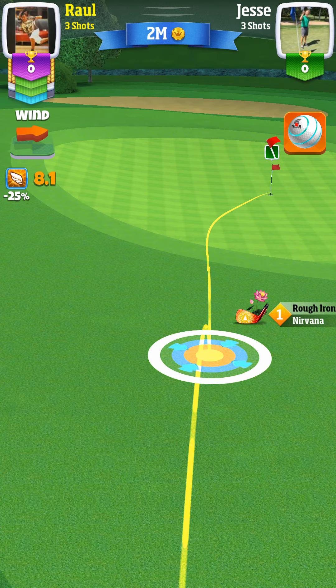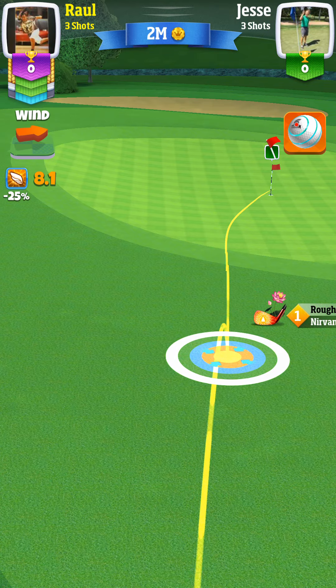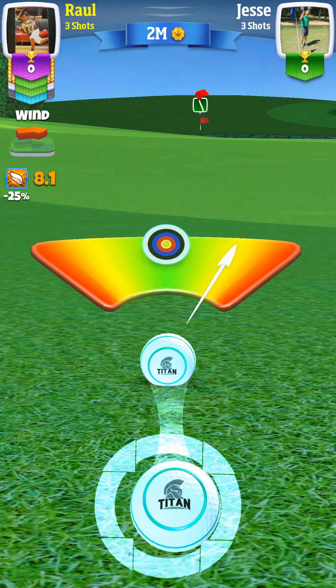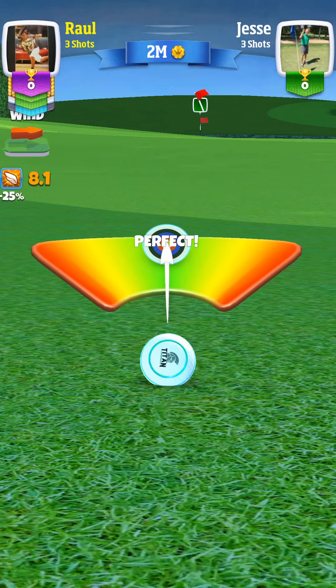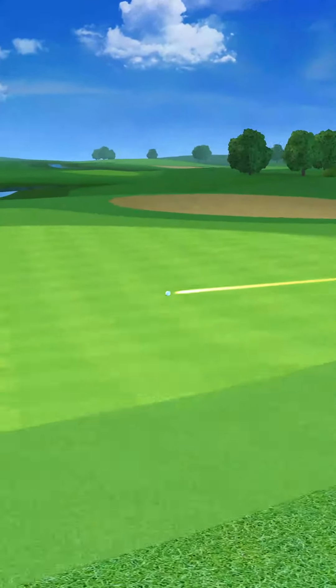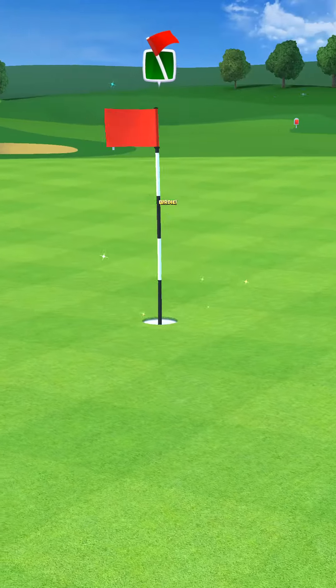Pretty much give it a ton of topspin. Most people would take the shot where the ball would hit the pad and maybe give some backspin, but I like to do it this way and usually it works out just as good or better. As you can see, the wind didn't even affect it — barely anything.